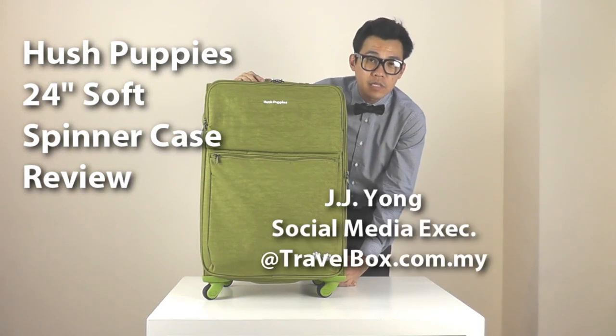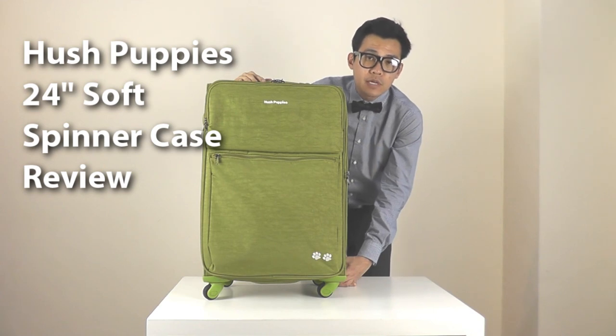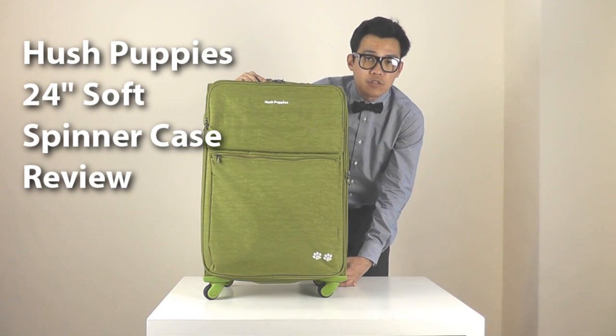Hi, I'm JJ from Triallbox and it's nice to see you again. Today's product review is about our reputable Plushpunk B24 inch soft spinner trolley case.